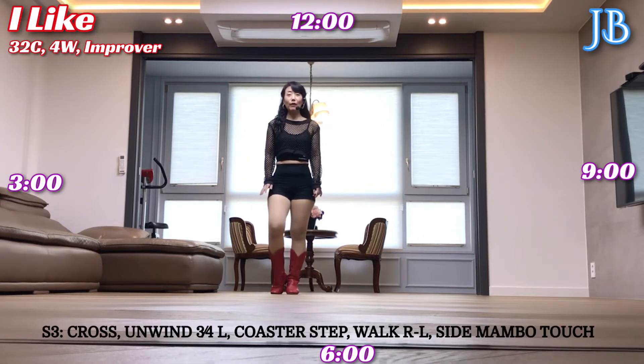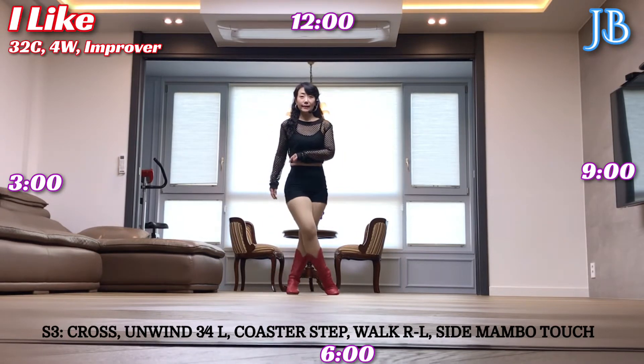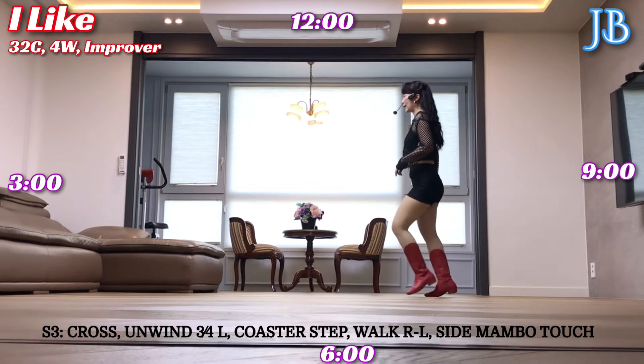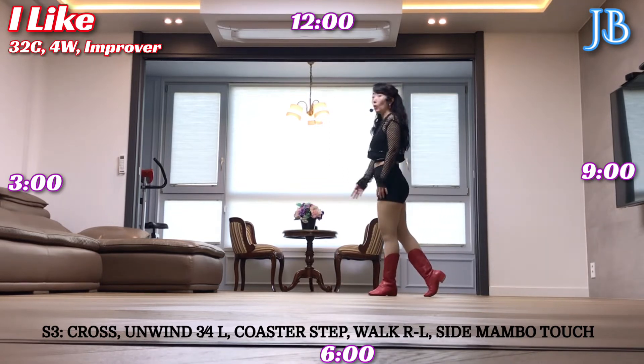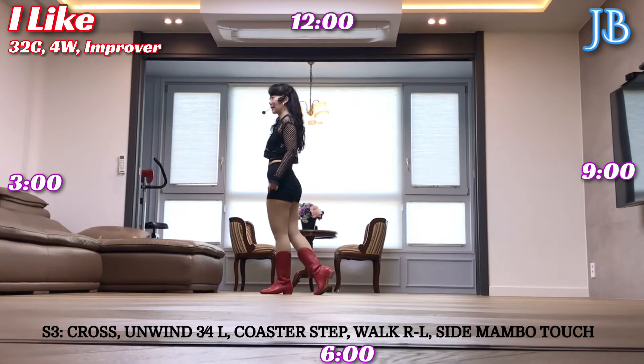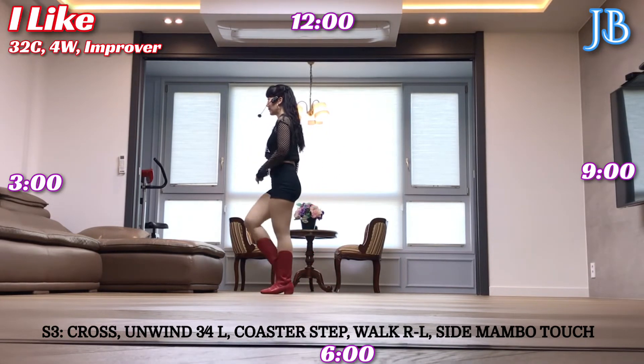Section 3: right foot unwind, 3 quarters turn to left, cross, 3 quarters turn to left, weight on right foot, left foot cross the step, together, forward. Work twice: right, left, side mount touch, side run, recover, touch.